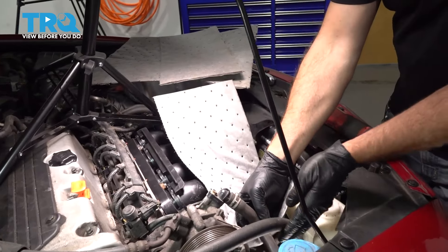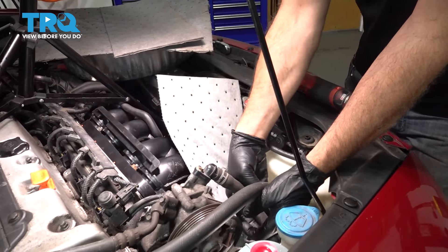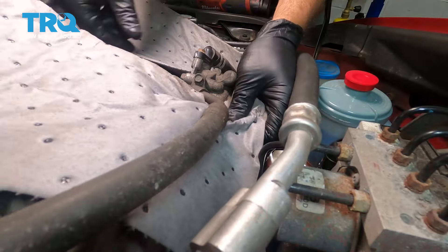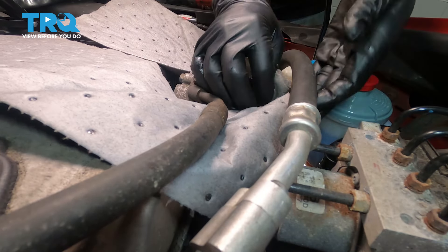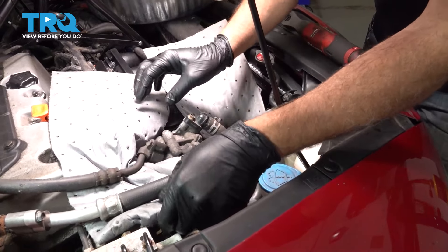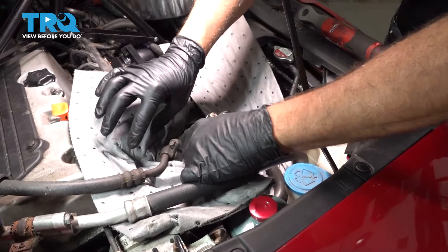I'm gonna go ahead and put some towels in here on each side of the power steering pump. I'm gonna go ahead and remove our hoses off the power steering pump, so I wanna make sure that we try and catch any of the residual power steering fluid that might be coming out of the hoses.